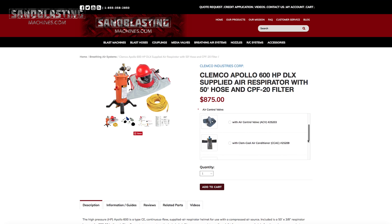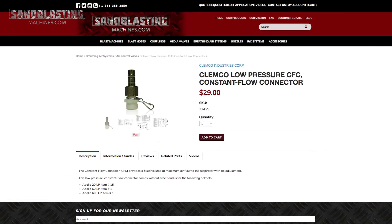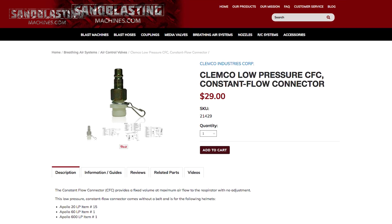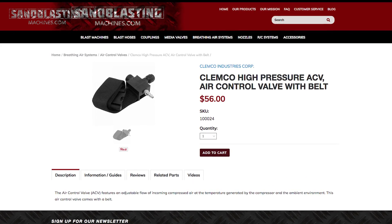Continuing to move down the list, we have air control valves, and they control the air that enters the Type-C-E supplied air respirator. Starting off with the CFC, or constant flow connector — that is just what it says. You literally hook up your airline to the CFC and there's no adjusting of air or anything like that — no tweaking, you get the same PSI. It's a constant flow. The next one's going to be your air control valve, where you're going to hook up and get adjustments in the flow of the air. You're going to be able to adjust the pressure and how fast that's coming into the respirator.